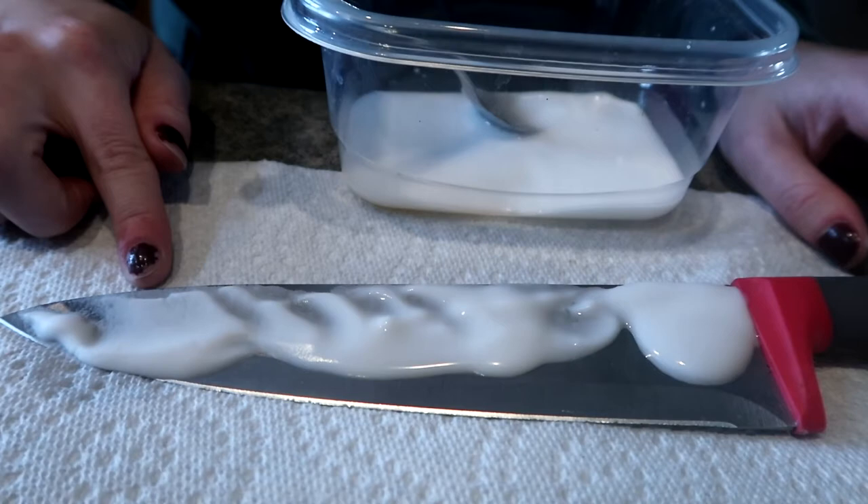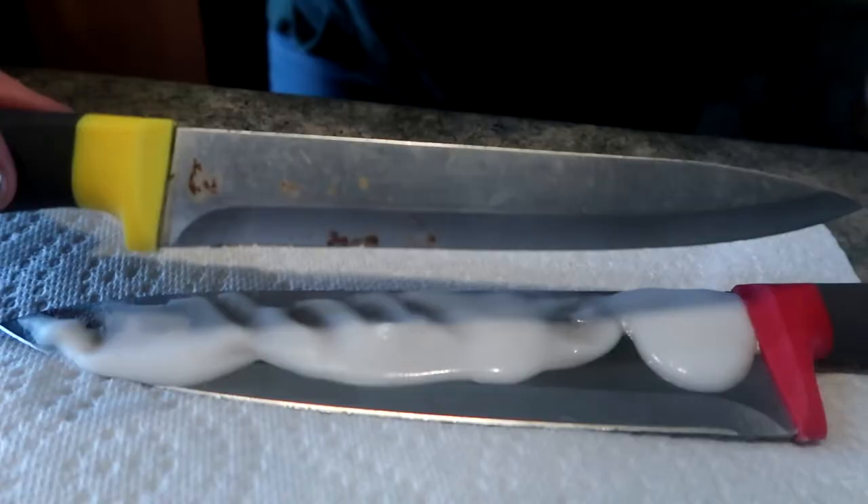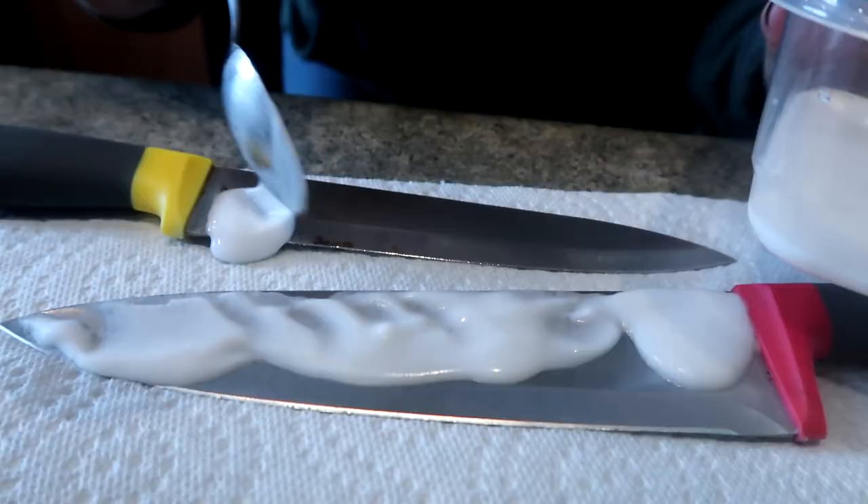I have a second knife here that I'm also going to do the exact same thing with — just layer this on and let it sit.